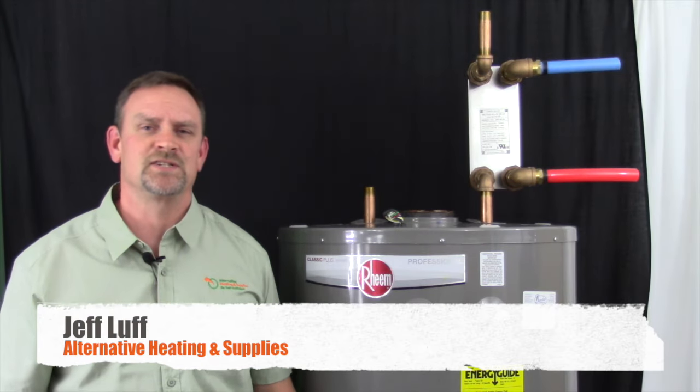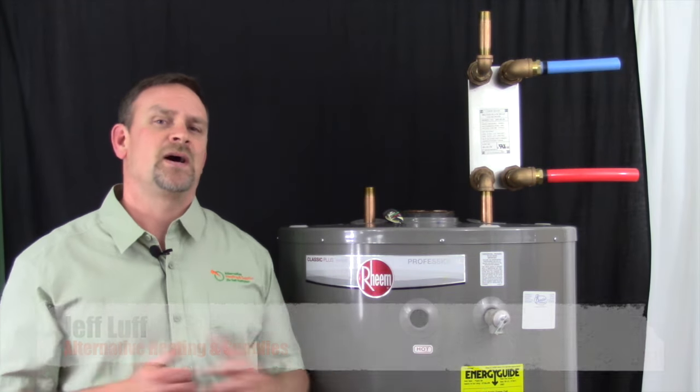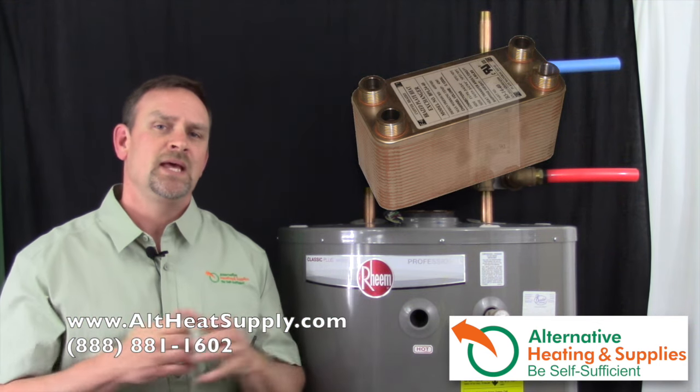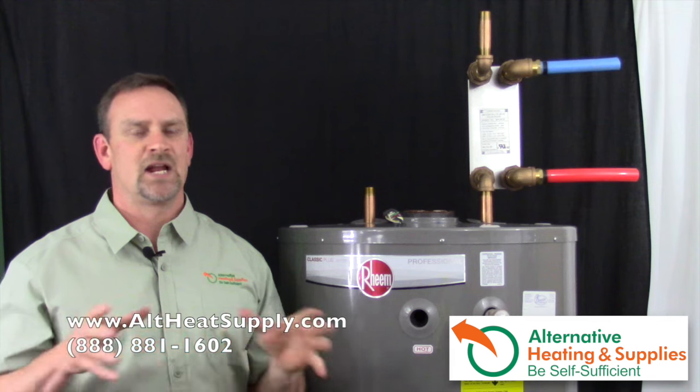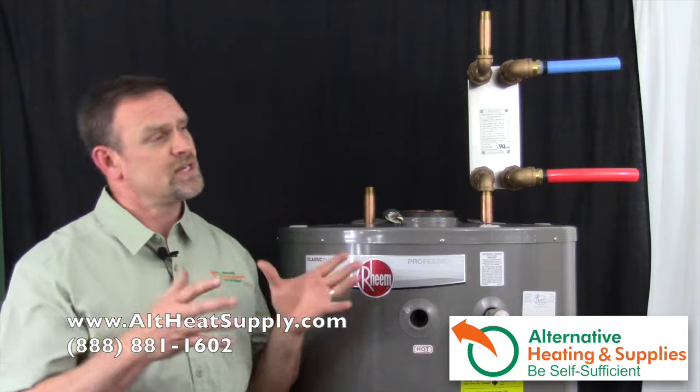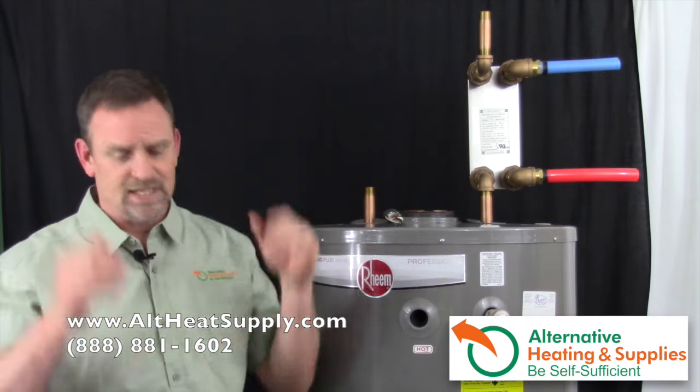Jeff Luff here from Alternative Heating and Supplies. We're going to be talking about how to install a plate exchanger on top of a domestic hot water tank. This is a big call that I get a lot of questions about, but it's so simple it should be pretty quick to show you. Once I give you a visual, it clicks and everybody gets it.